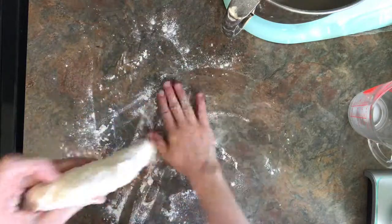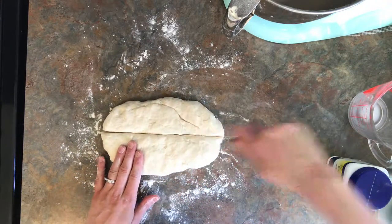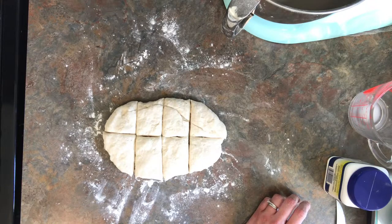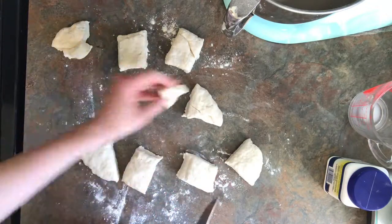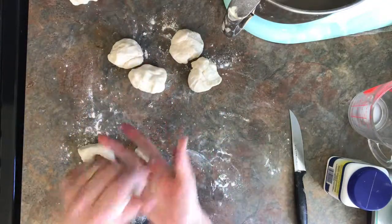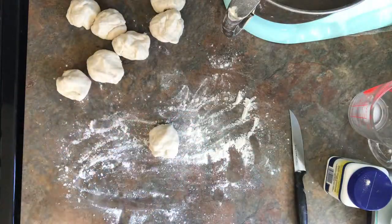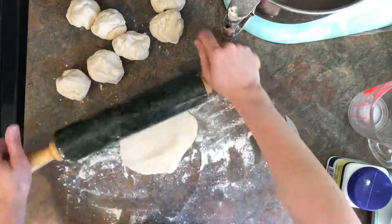Then start shaping it in an oblong shape — they suggested about eight inches long. Once it was that size, you're going to cut it into eight pieces. I kind of thought a few of the pieces looked a little long, so I just cut the end off of a few of the longer pieces and added it to some of the smaller pieces. Then you're going to start rolling each piece into a ball. Once you have that done, flour your surface again and take each ball and roll it out into the shape of a circle that is about four to five inches wide.